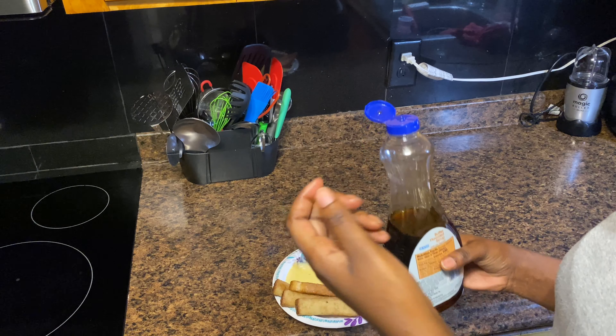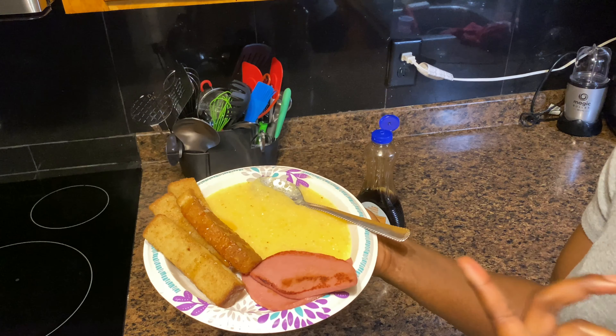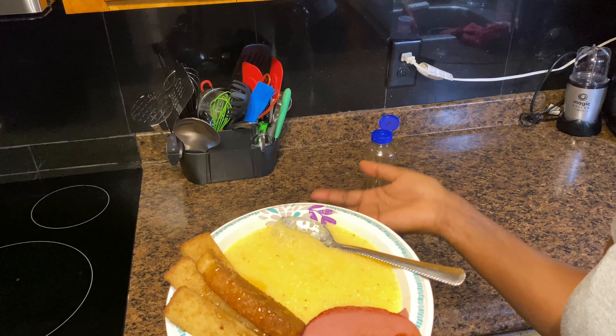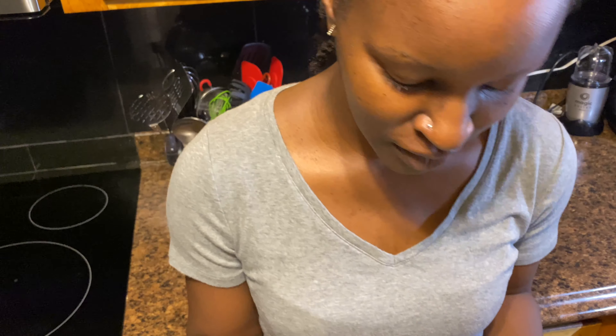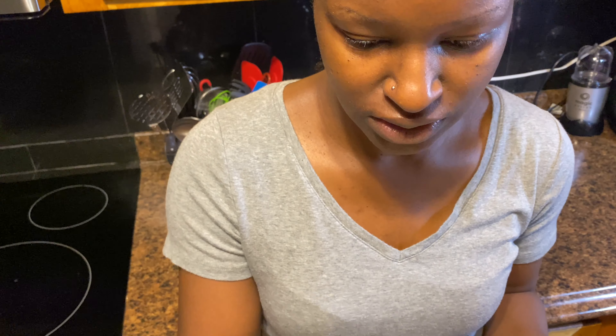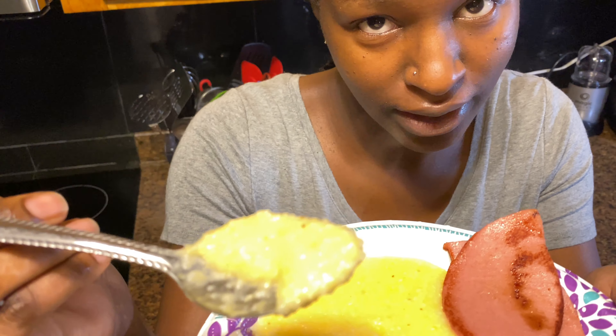I forgot the syrup. I prefer the Great Value butter flavor syrup — that is the best syrup to me. I've tried other brands other than Great Value syrup. I'm going with Great Value because the French toast sticks are already very sweet and toasted with cinnamon, so I don't need anything too heavy.